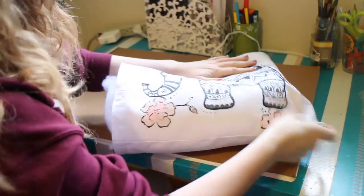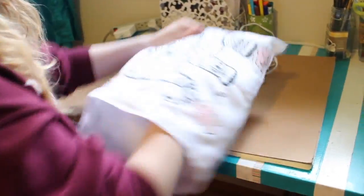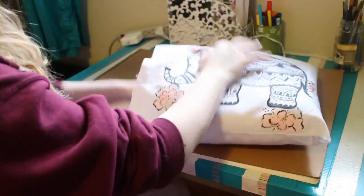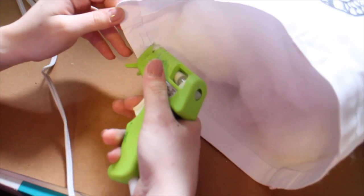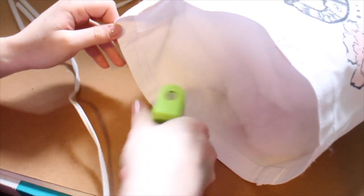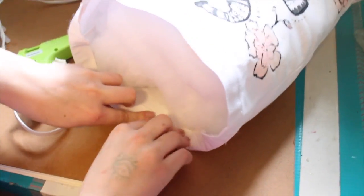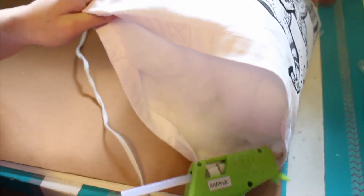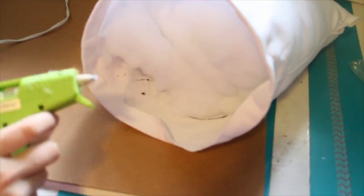Once you warm up your hot glue, you can start moving on. The first thing you're gonna do is fold over and hot glue the edges on the open side of the tote bag. Depending on the tote bag, this may not be a necessary step, but my tote bag had an extra seam on the open edge, so I did have to glue it all in and make it look nice and clean.